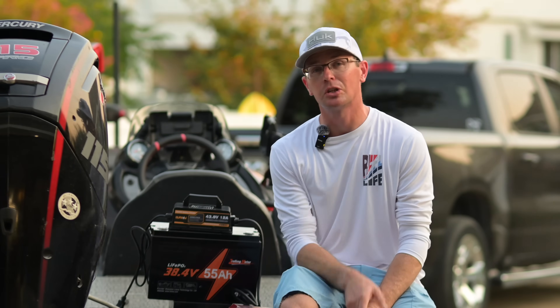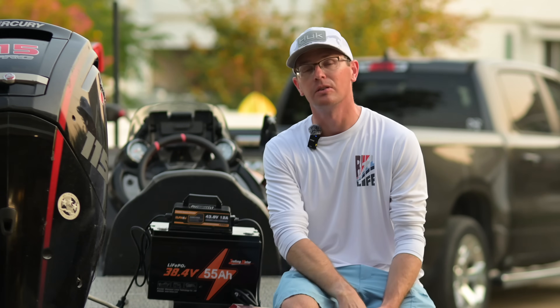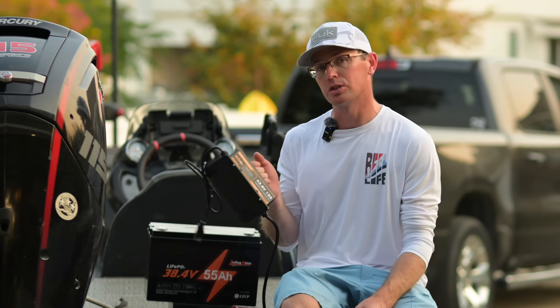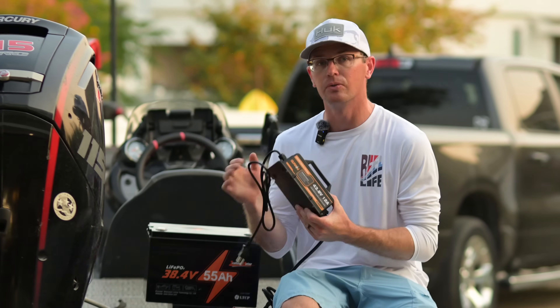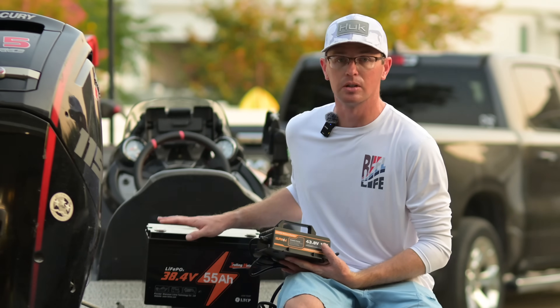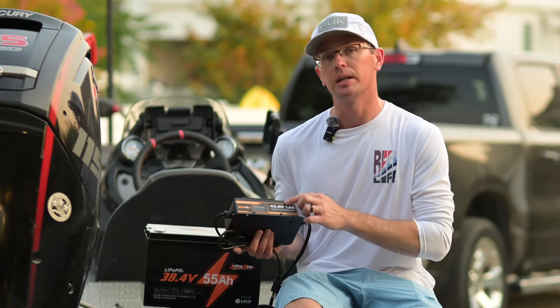Today we're going to talk about charging a 36 volt lithium iron phosphate battery. What I'm using is this Shiroziki battery charger. This is a 43.8 volt charger, so it's going to be right up there at the limit for what you want to charge your lithium battery at, and it's a 12 amp charger.